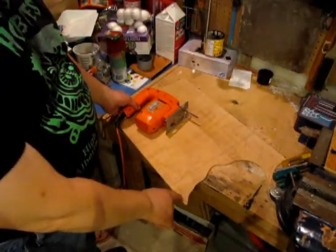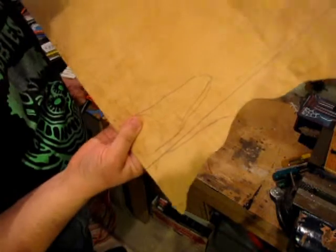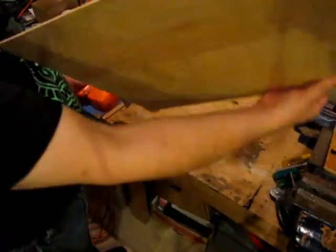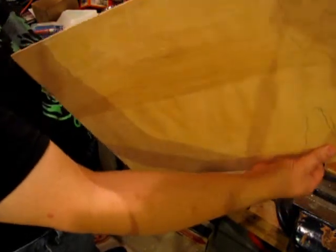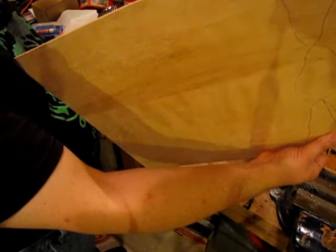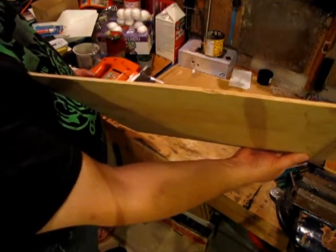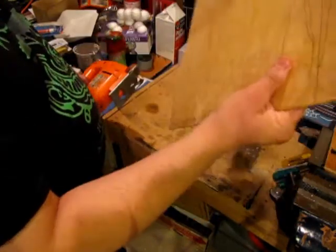I've drawn out the shapes on our piece of plywood here. You can see the comet tails. This is a very thin piece of plywood — about a sixteenth of an inch. You can see the little pieces of ply, three ply. So it's good sturdy stuff.